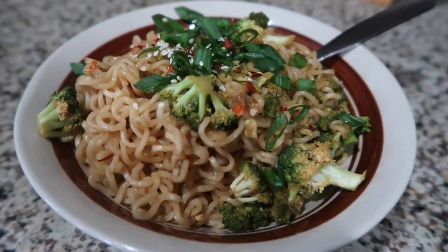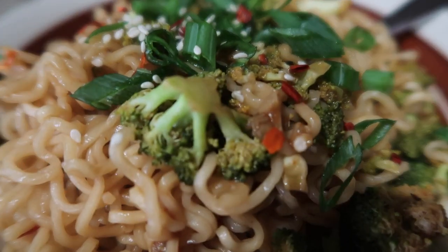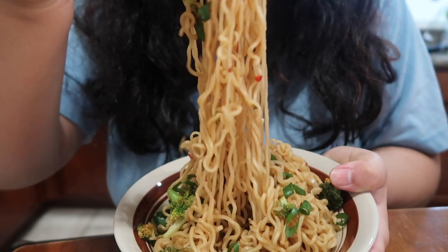For dinner I kept it simple and made a spicy garlic ramen noodle stir-fry topped with broccoli, green onion, and sesame seeds. It was delicious.